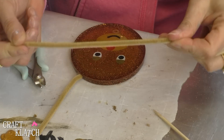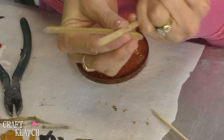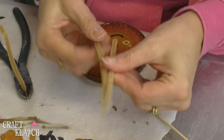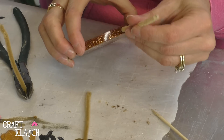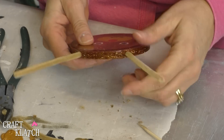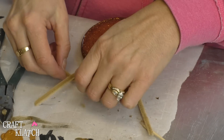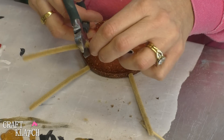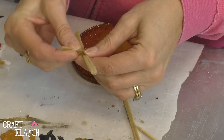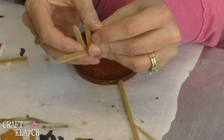If you happen to have brown or beige pipe cleaners on hand then you're good, otherwise you're going to have to go buy a package. We're going to use these for the antlers. You want to cut them a little bit longer than you need right now, but make sure they sit in the holes comfortably. Then take a couple of shorter pieces, add them to your horns, and all you're doing is overlapping and crimping them together.